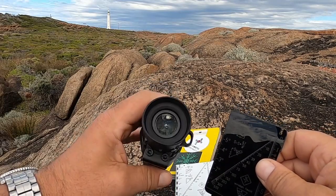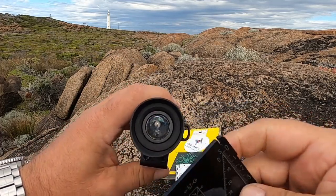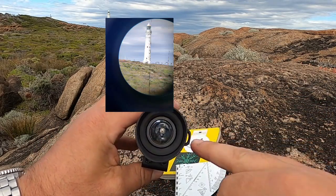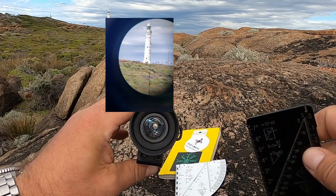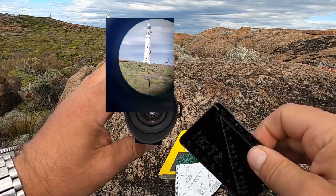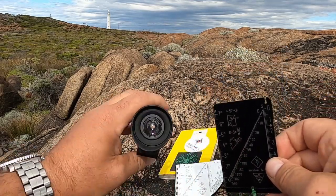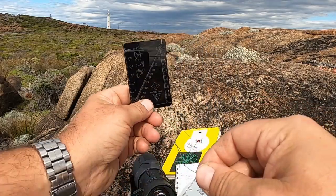Binoculars with range finding capability and scopes can also judge range. Inside this device there is a reticle, and you can do something very similar — lining up the object with the reticle, then dividing the angular height by a thousand to get a rough range. I can do that with this device as well, judging the angular height and doing all the math on this computer, or using the card itself for calculating the height.